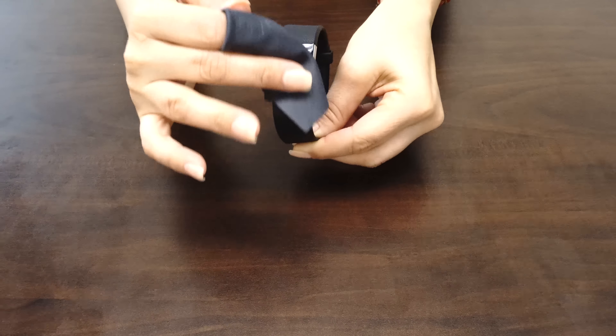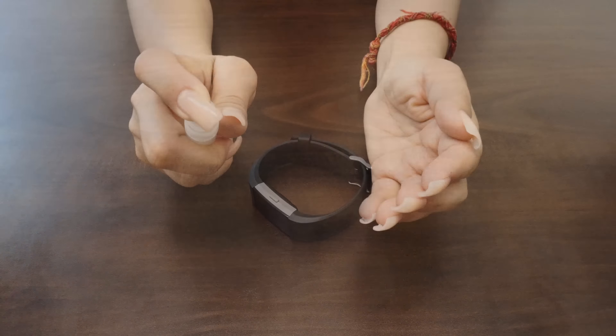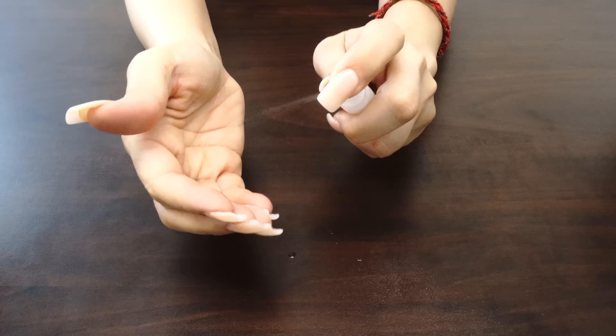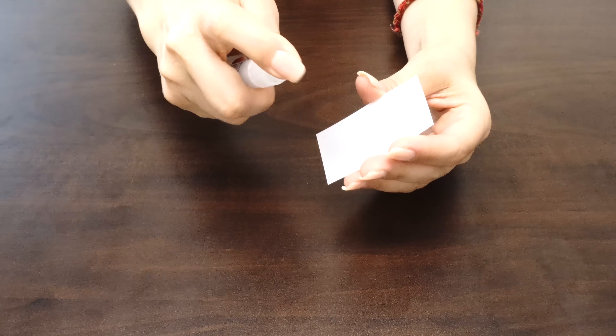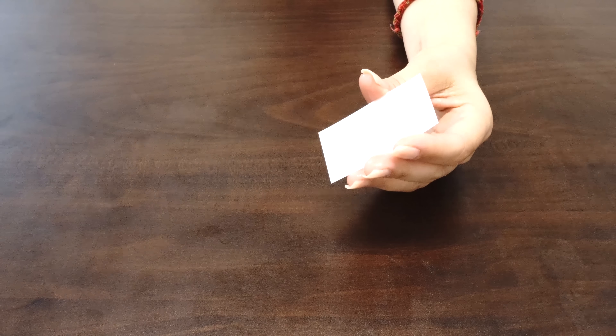Now that we have completed the setup, it's time to install your screen protector. Before handling your screen protector, spray your fingers with the solution. It's important to keep your fingertips wet during installation, as it helps keep fingerprints from getting under your IQ Shield. Spray a light coating of solution on top of the film. This will keep the film from stretching during the squeegee process later on.